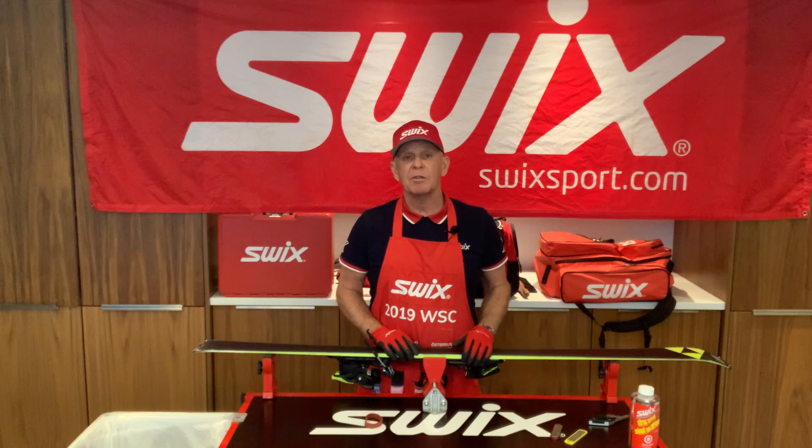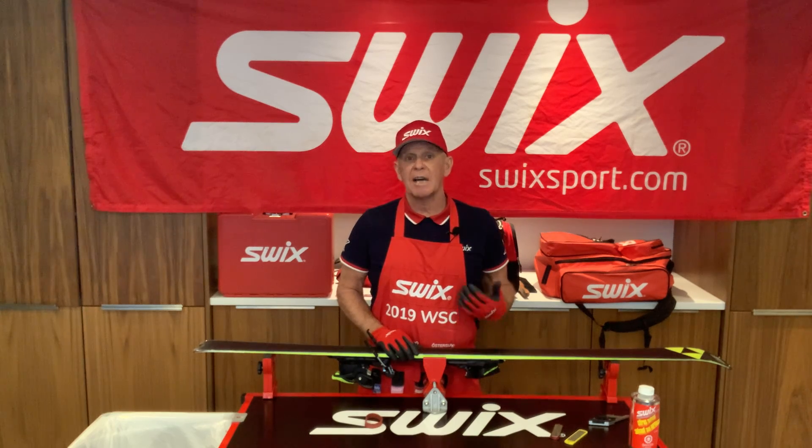Most ski manufacturers will have the specs, so when you buy your skis, please ask the retailer and they'll tell you the information on that.